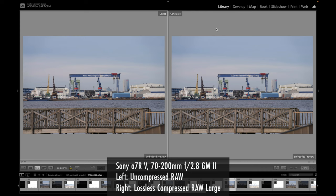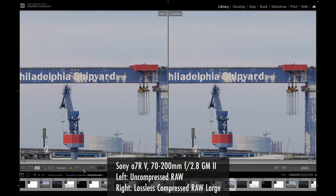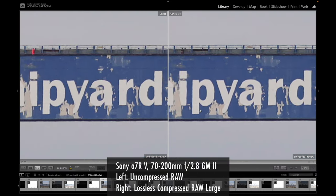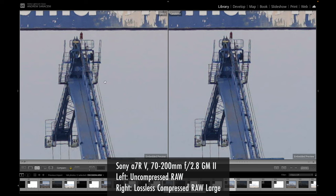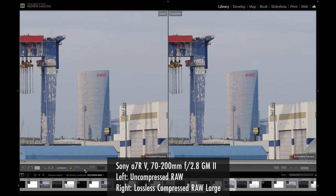Looking at a second image shot with the 70-200mm f2.8 G Master version 2 lens, comparing uncompressed RAW on the left and lossless compressed RAW large on the right. At around 71% zoom, I'm not noticing any major difference. Zooming in on text at 516%, I'm not seeing major differences — everything I can pick out in uncompressed RAW, I can also see in lossless compressed RAW. For a shot from afar with a bit less fine detail, you might not notice any difference between the compression options.